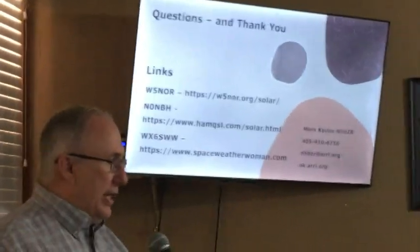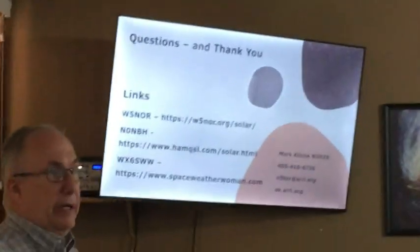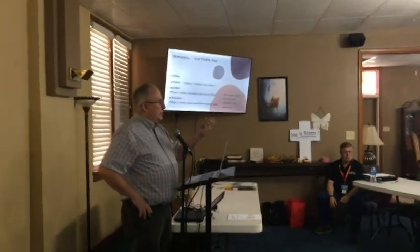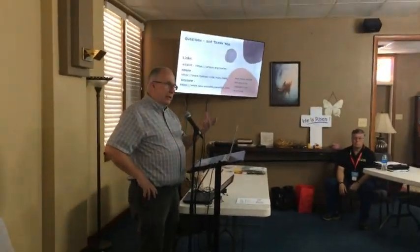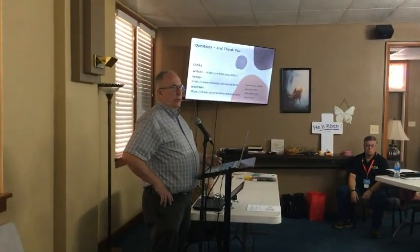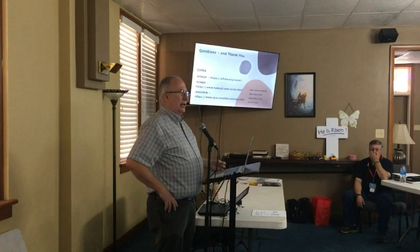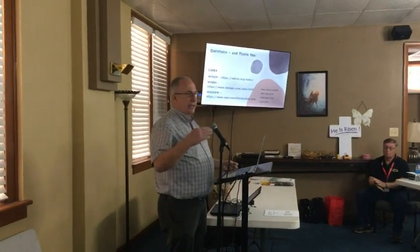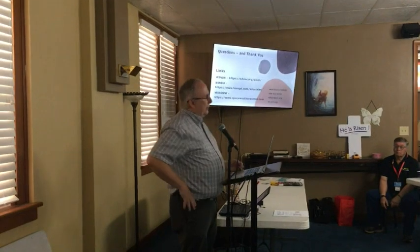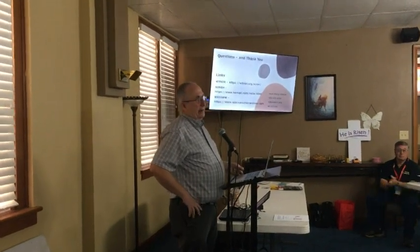If you've got any questions, I'd be happy to answer them. Most of the answers are going to be, we need to do more research. I've got your information from these nets. If you see something happening, feel free to holler at me and say, hey, we noticed such and such. We can always go back in time and look it up and document it. Maybe it is the time of day and whatever else is coming up crazy that makes it happen.